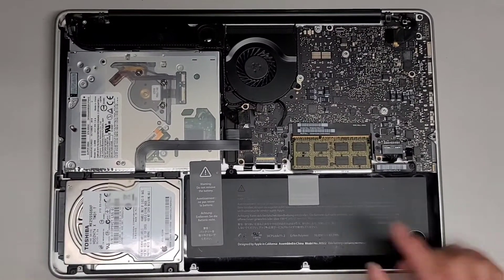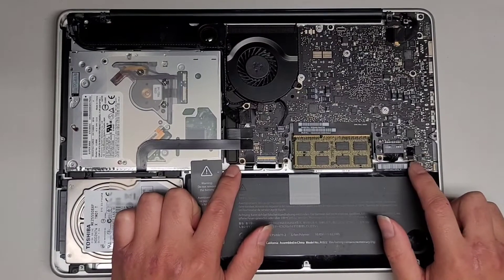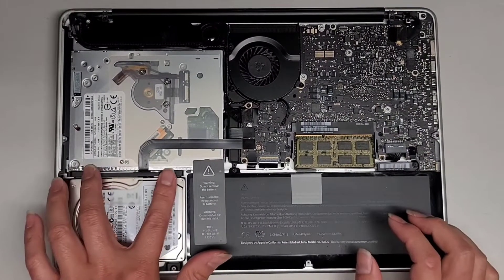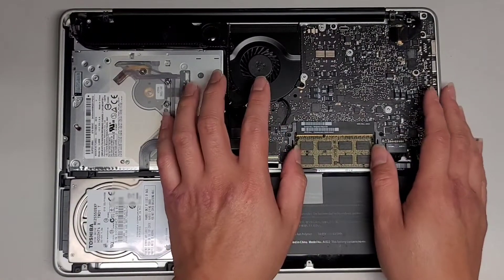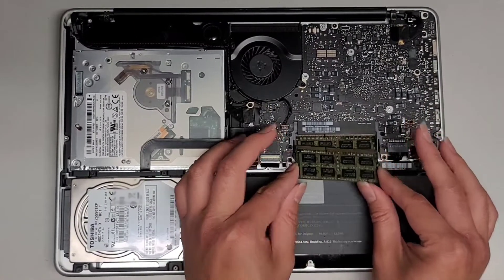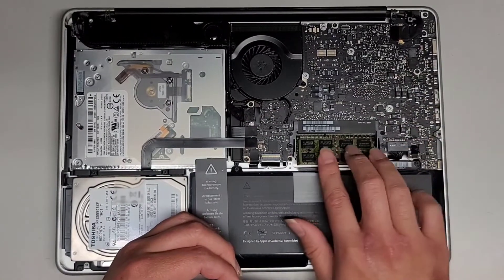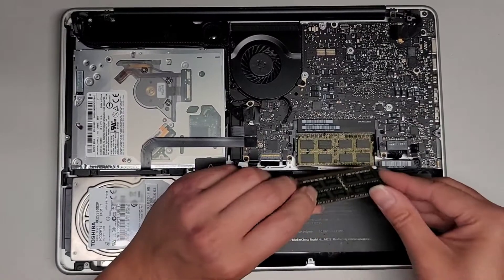That's pretty much all I'm going to show in here. I've done a lot of these models. The battery just has two screws — it's a tri-wing — and then you can pull this up and pull it out. Hard drive, these two screws. I have other videos where I show this stuff. The RAM just pops out like that — you can pull it out. Make sure if you take it out that you push it back in all the way and then click it down.